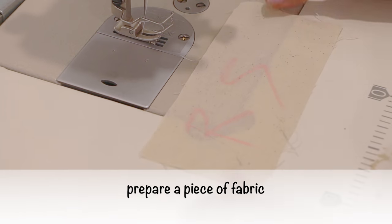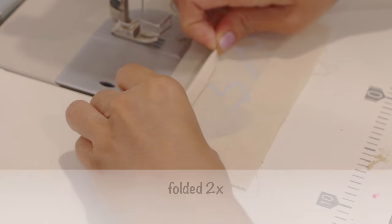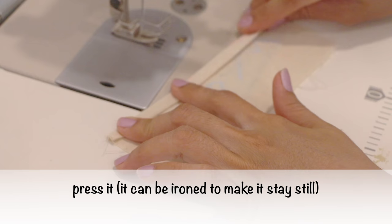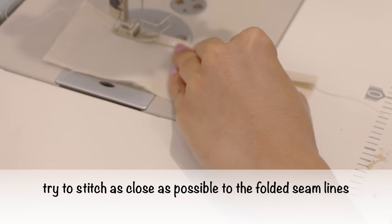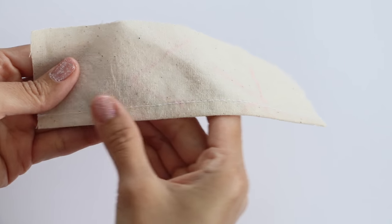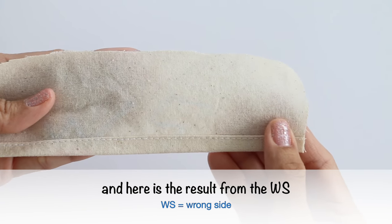How to make it: prepare a piece of fabric, turn to the wrong side, fold it twice. The size depends on the width you desire. Press it — it can be ironed to make it stay still. And then ready to sew. Try to stitch as close as possible to the folded seam line. Here is the result: the right side has a flat surface with top stitching, and the wrong side is just like this.